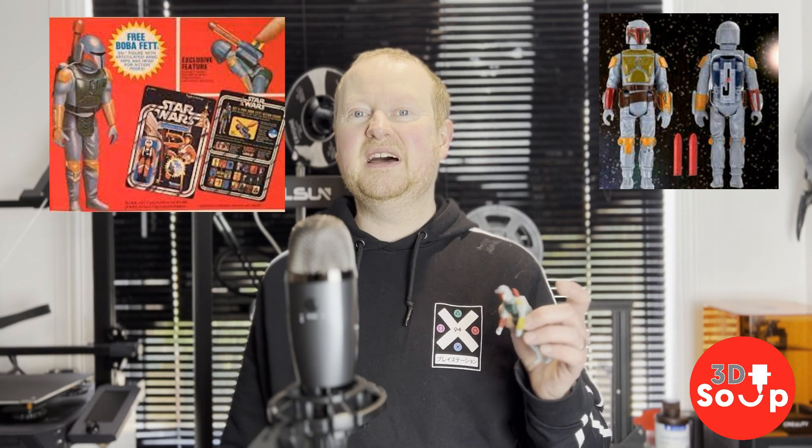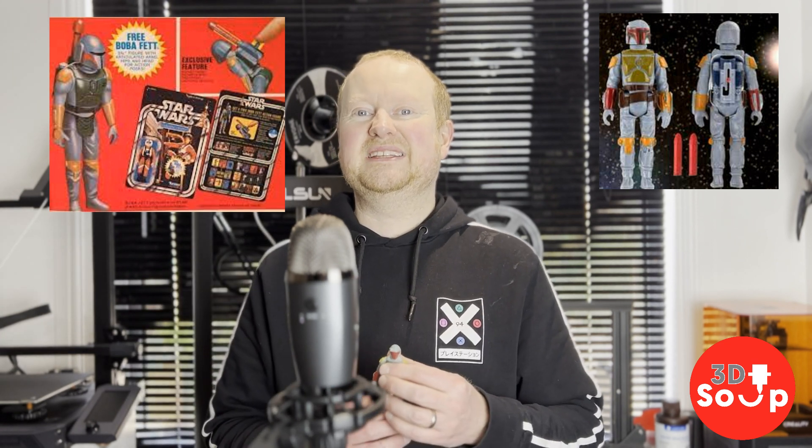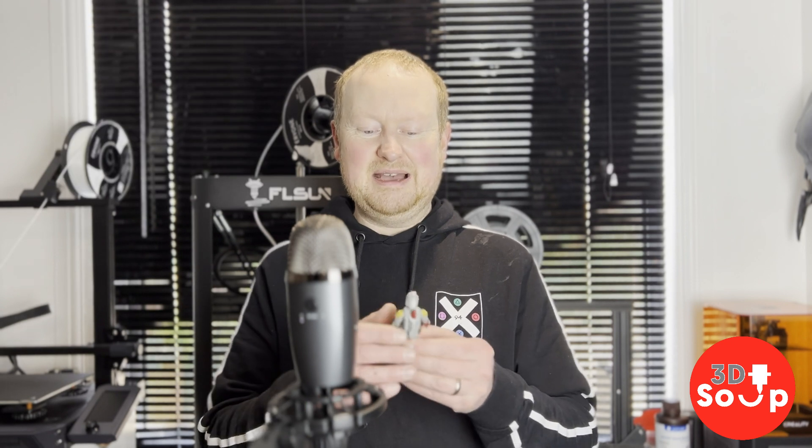He's got this static rocket launcher. This figure, as everyone knows, was meant to have a firing rocket launcher. But then a child choked in the States — I think it was a Battlestar Galactica firing figure — and Kenner got cold feet. Quite rightly so, they decided hey, let's not sell small plastic firing things to children under the age of five. Fits in your pocket and you've got a lovely Star Wars action figure. If you printed this guy in resin, he'd look absolutely perfect, but I like using PLA for action figures because it's cheap, it's easy, it's fun, and everyone can do it.